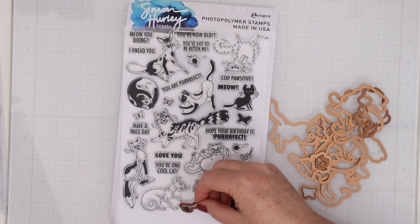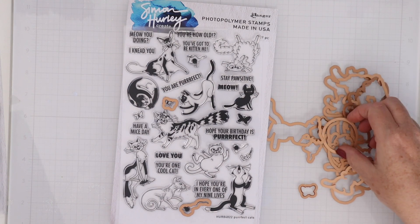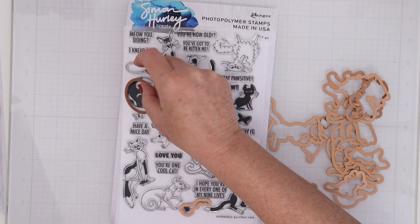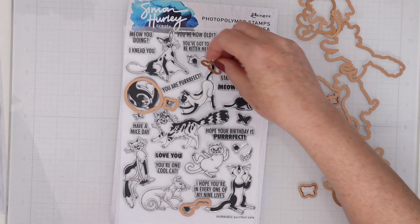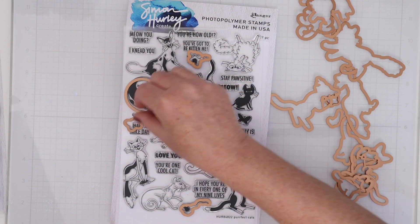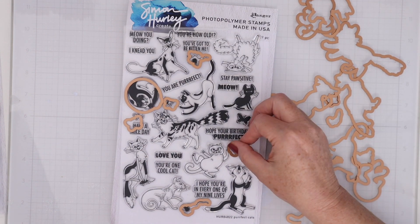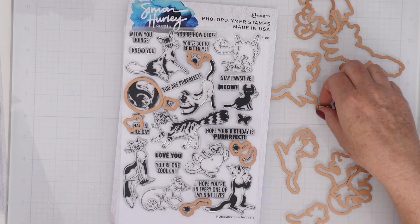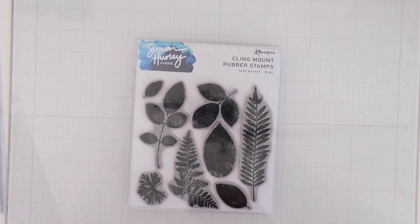This is the stamp and die set Perfect Cats and all of the cats can be cut out with the coordinating dies, as well as some of the smaller images like the butterflies and the little balls of yarn and string that the cats are playing with. I love having this option of getting dies so that you can cut out these images. They would be hard to fussy cut, honestly, so just being able to pass them through the die cut machine allows you to pop them up with foam adhesive and really get some dimension.